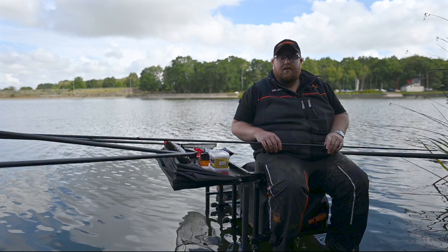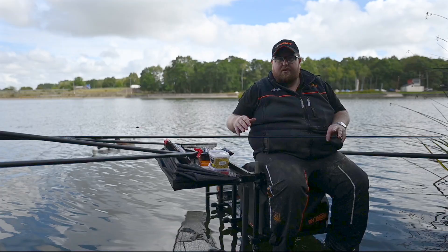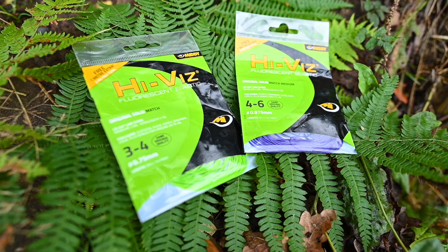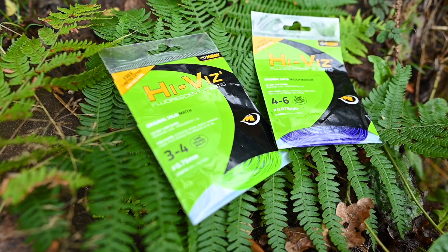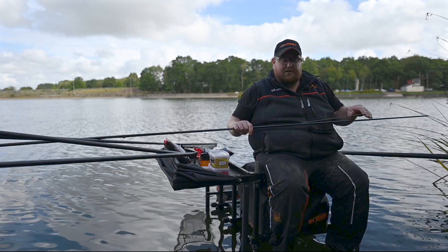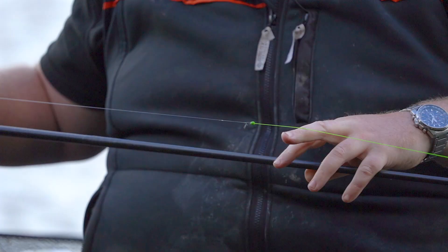The typical rig you'd need on a reservoir like this - we've experienced really low water so we're probably three foot down from where we should be, and the rig will reflect that. Starting at the elastic, we've got the high vis, three to four solid elastic. The soft solid for skimmers with really soft mouths makes your topkits a lot lighter and just a lot nicer to fish with. You're never going to pull out a fish - you can strike, ship back, lift, perfect.